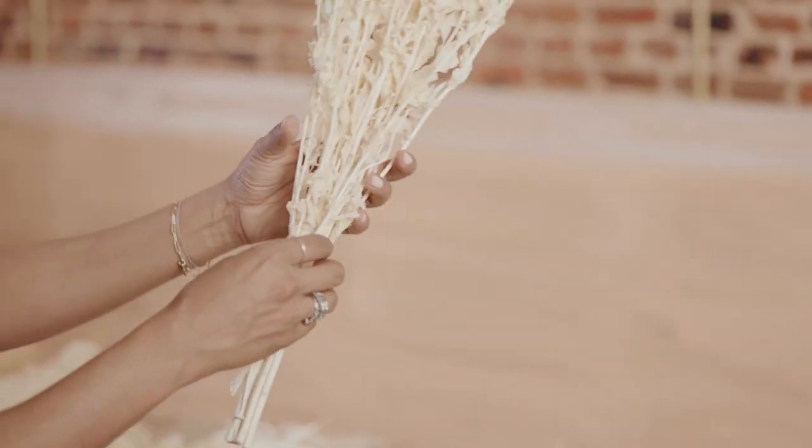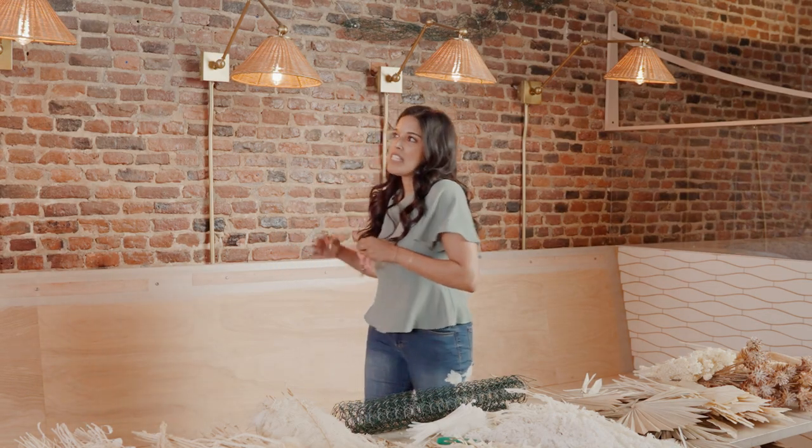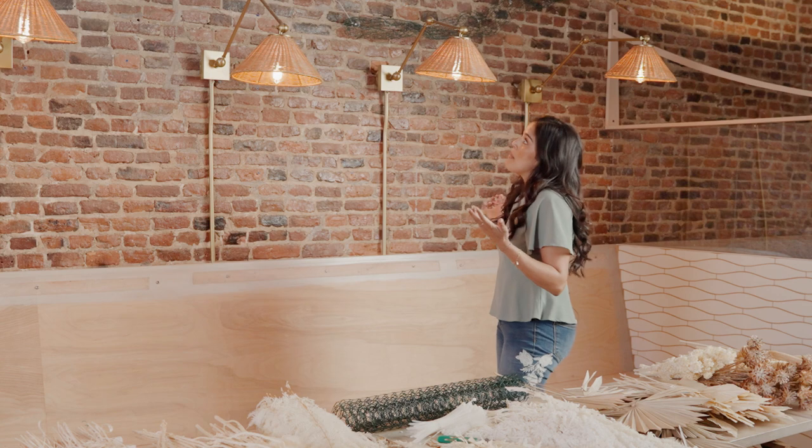We are at Lemon Press on Main Street, Nantucket. It is a very cool, organic eatery — sort of dining, sustainable, beautiful, wonderful establishment. And I am installing what you see behind me.